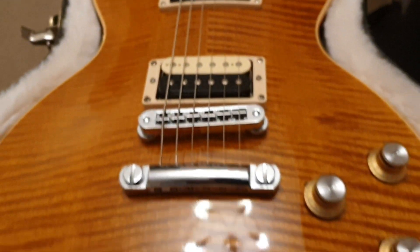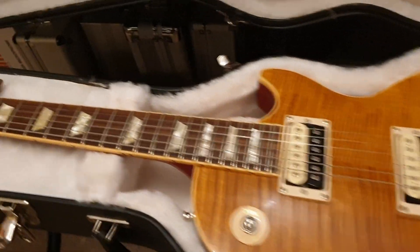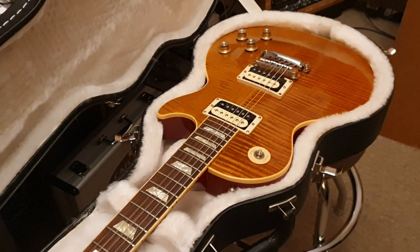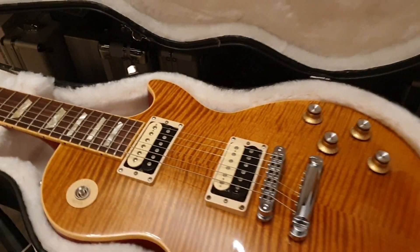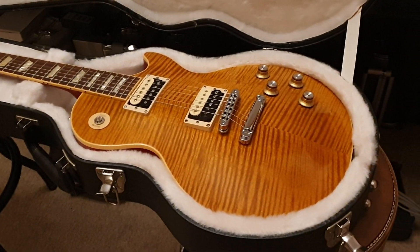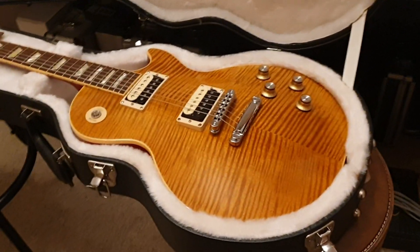If you want to buy this guitar, it's for sale at essexrecordingstudios.com and also on reverb.com — our good friends there host our site and take care of us. If you want to chat, leave some comments or hit me up on Facebook at Essex Recording Studios, or on Instagram — I've had five messages today from you guys on Instagram, which is awesome — and Twitter at Essex Recording if you want to tweet.